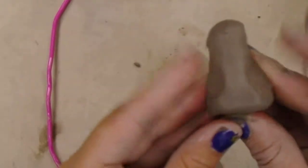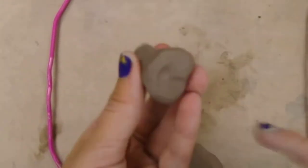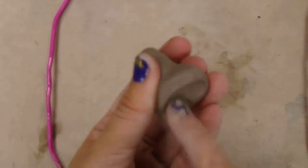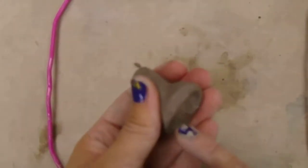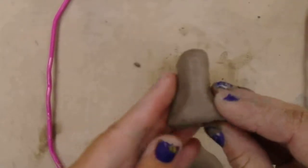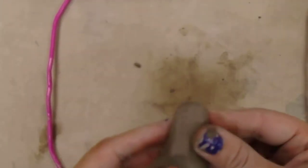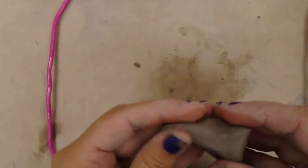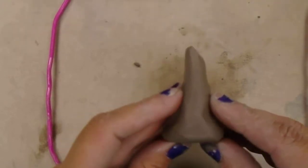So we've got this outer edge here, and I could maybe use my pinky to push in for the nostrils. It's like I'm picking its nose! So that's kind of a general shape to begin with. I'm going to have to adjust it once I add it to my bowl.